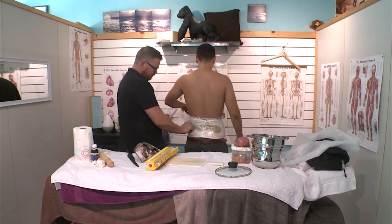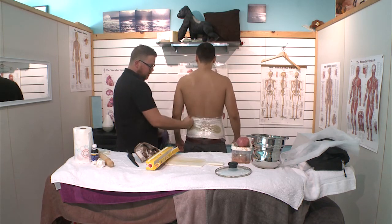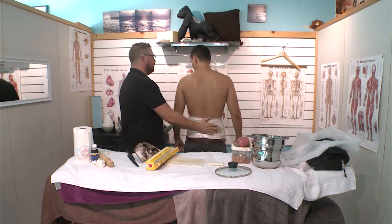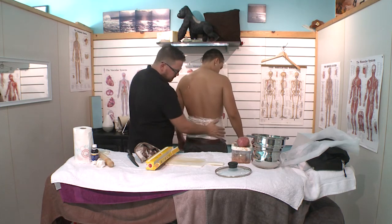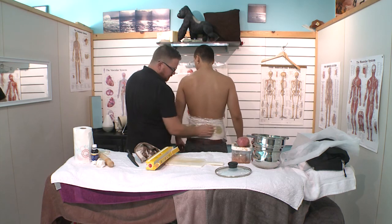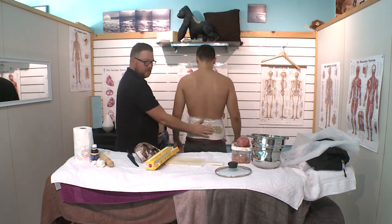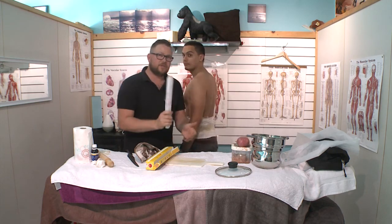And that's a wrap! He'll be able to put his shirt on. How do you feel? Comfortable? It's not too tight. Always ask that they're still comfortable, that they're not in any more pain than when they came in — because we do care. And that's a wrap — we do care.